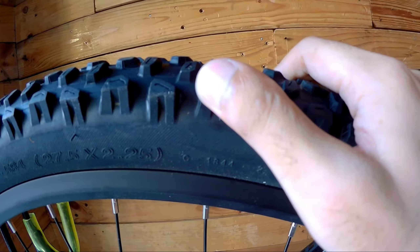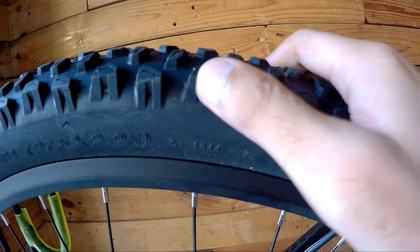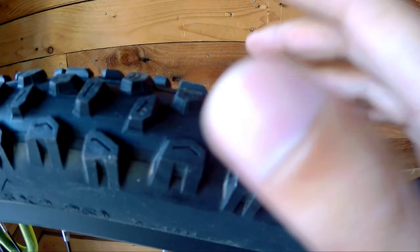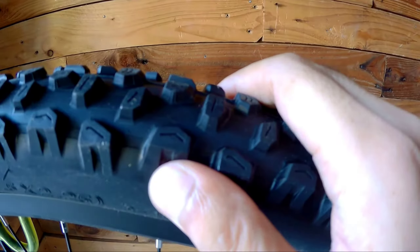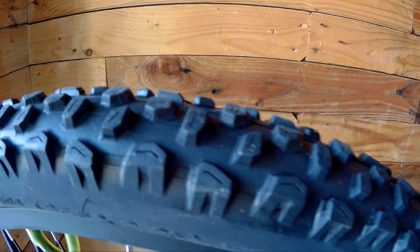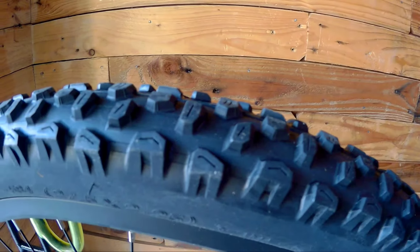For me, these tires are grippy because they're not too hard and not too soft — just right. Based on my experience testing many tires, I find the quality of these CST tires to be good overall.